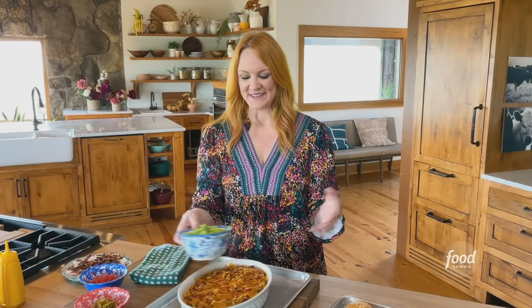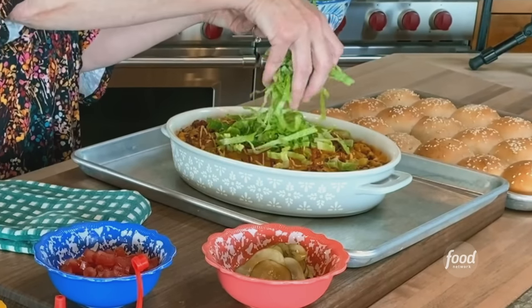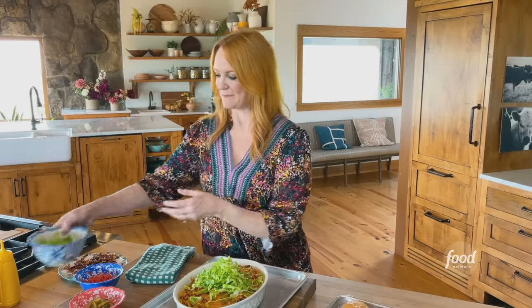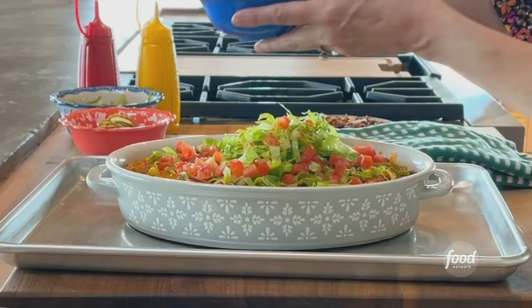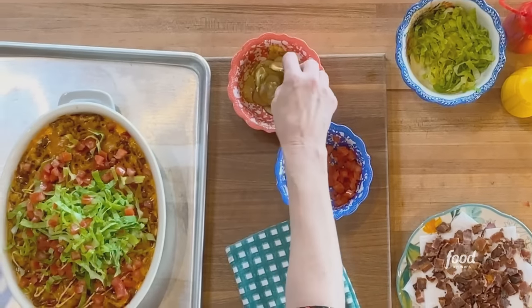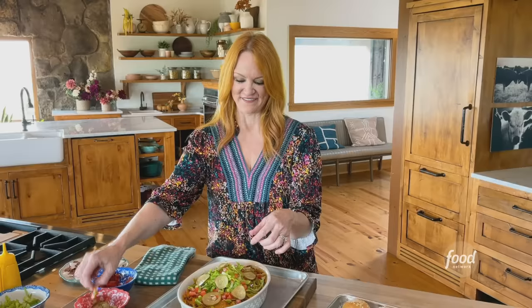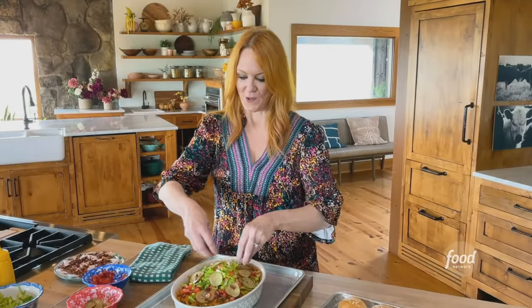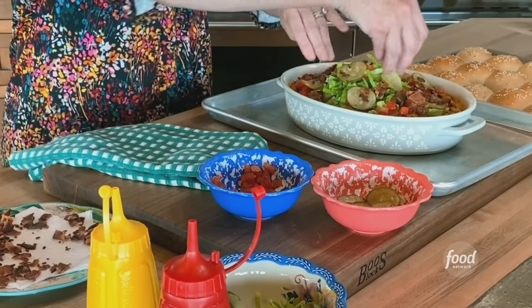I'm basically going to make this like a deconstructed bacon cheeseburger. I'll top it with shredded lettuce — I don't want to totally cover up the dip though — and some diced tomatoes. You could do slices like you would on a burger if you prefer. Pickles — oh my gosh, can I get an amen? I love this. And then sprinkle on a whole bunch of leftover bacon. I love it.